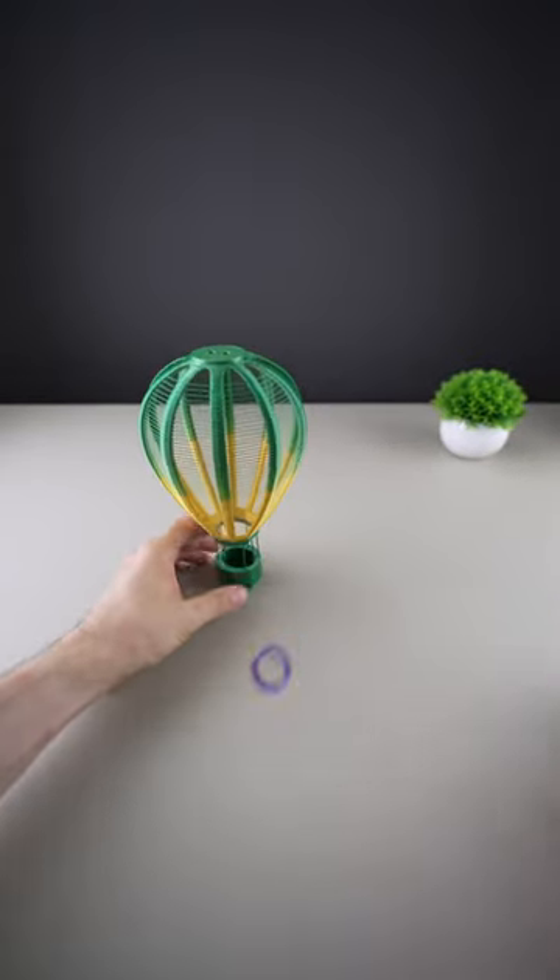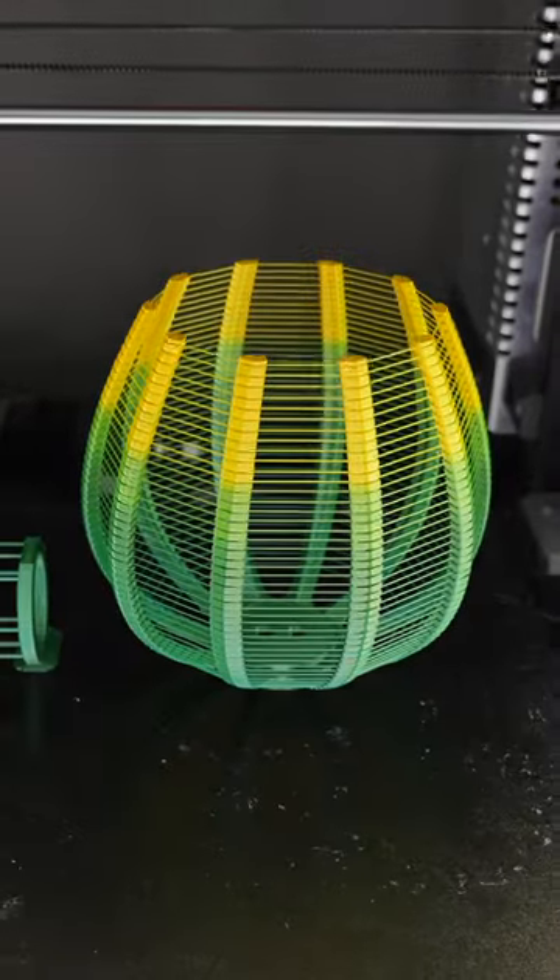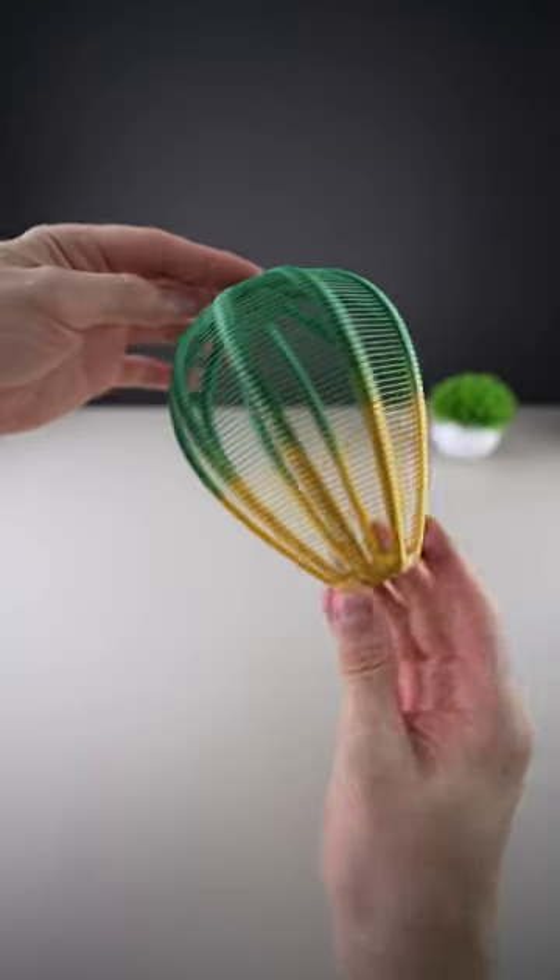These are so cool. I love this hot air balloon design, which is pretty easy to print.